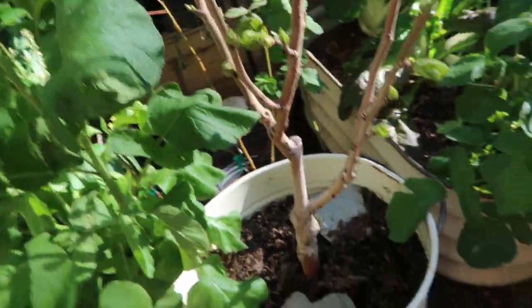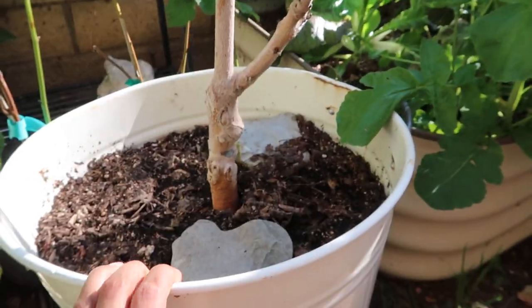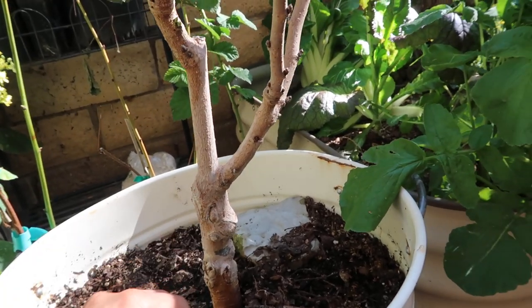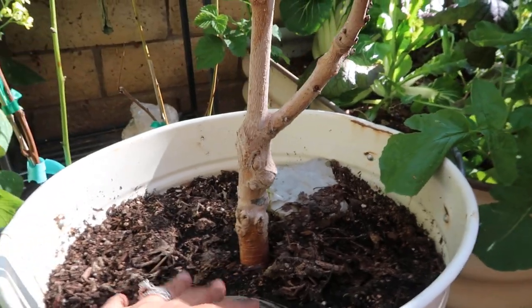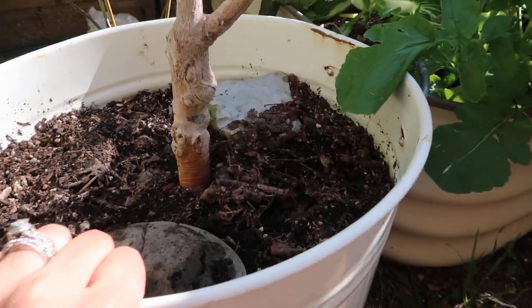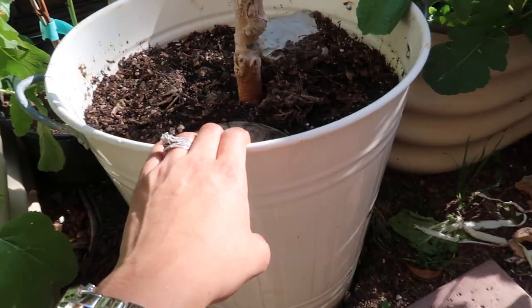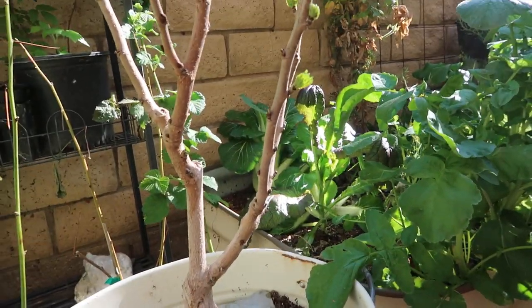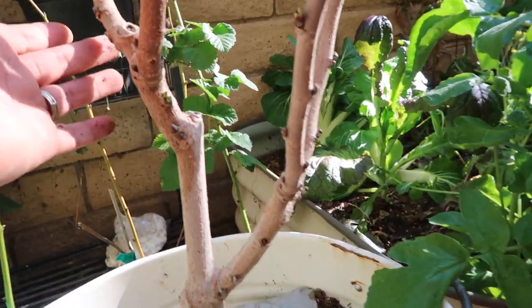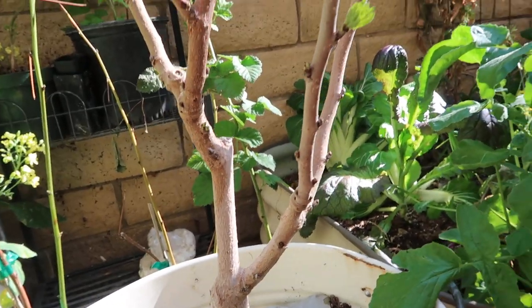This is my Pakistani mulberry tree. I got this two years ago — it was in a five-gallon container, and I up-potted it to this container. I'm not sure how big this is, but it's definitely twice the size, so it's probably a 10-gallon container. It's a trash can that's been recycled into a container to grow this Pakistani mulberry. It's barely waking up and it looks beautiful.